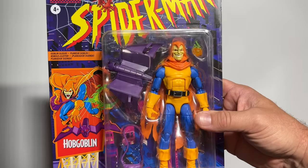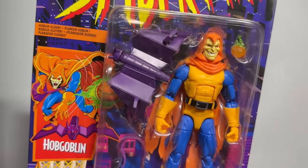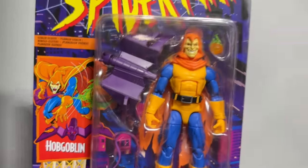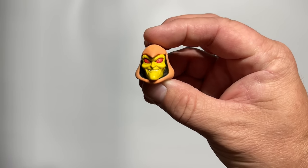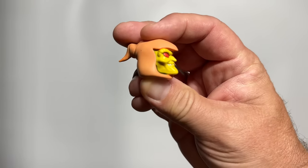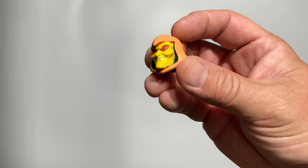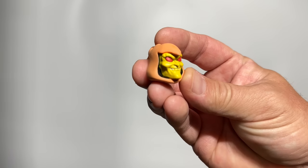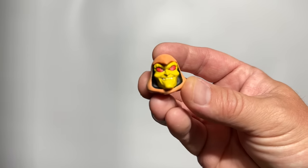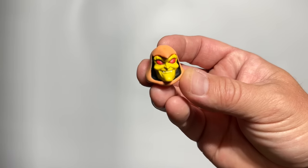So much so that I've never taken this one out of the package. I have tried to rectify it — I did go on Etsy and pick up this animated Hobgoblin head. This is clearly what we were trying to go for with the Hobgoblin. Unfortunately, the orange turned out a little bit pale, but I do love the sculpt of this and I think it really does capture the animated style. But for now, we're still waiting on that perfect animated Hobgoblin.